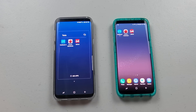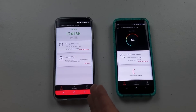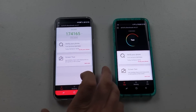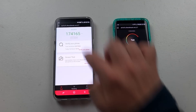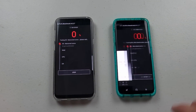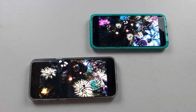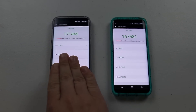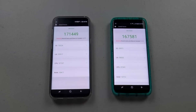Let's head over into the AnTuTu benchmark for the second test. The Galaxy S8 Plus running on the Exynos processor — this is a pretty cool test, it runs with 2D, 3D, and a whole bunch of graphics. The Exynos has the Mali graphics card while the Snapdragon has the Adreno. Here is the end result for Exynos with Mali versus Snapdragon with Adreno.